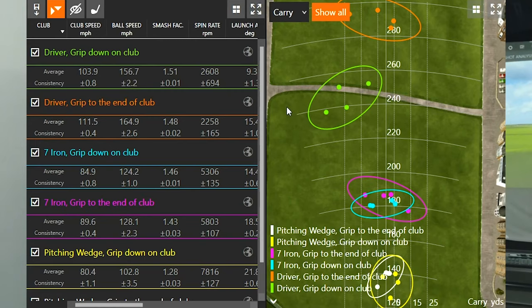Well, this was a pretty fun test. I could definitely notice a difference in where that golf ball was hitting the screen. When I choked down on the club it definitely hit the screen at a much lower point, whereas when I gripped to my normal position or a little bit higher up it flew a lot higher. Let's take a look at the numbers and compare drivers, 7-irons, and pitching wedges to see if there are any differences or similarities.